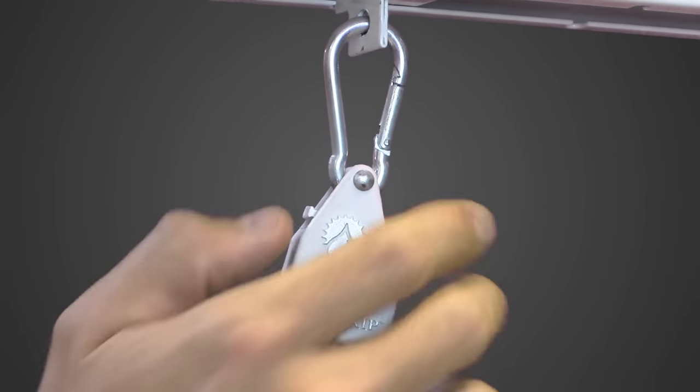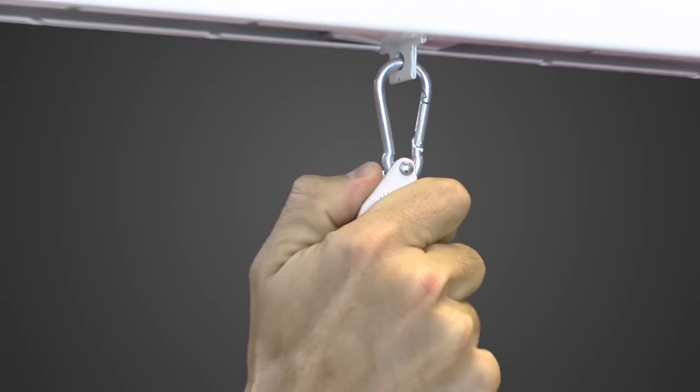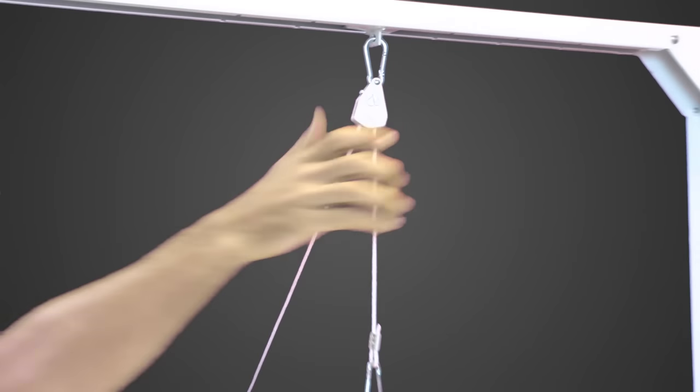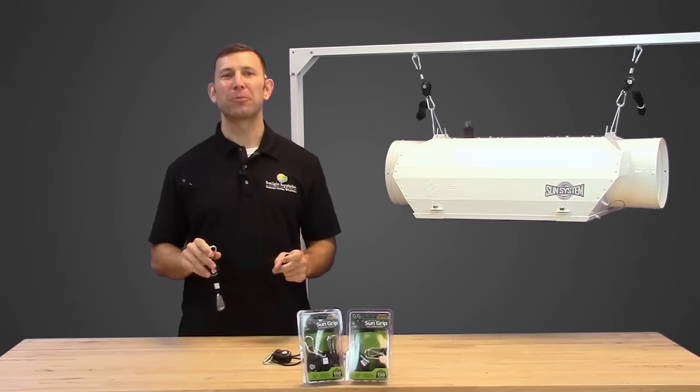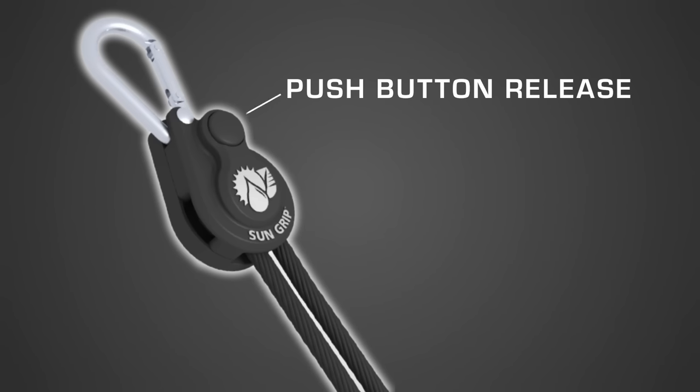The last model of SunGrips were extremely functional; however, we found that the lever system was a little cumbersome and had room for improvement. The new SunGrip incorporates a simple yet secure push button release of the rope.